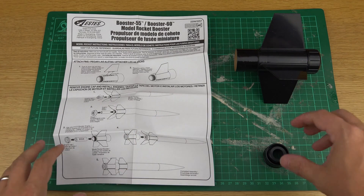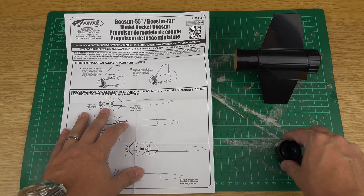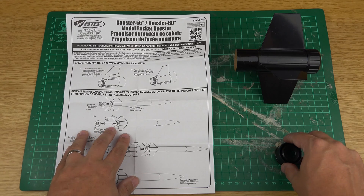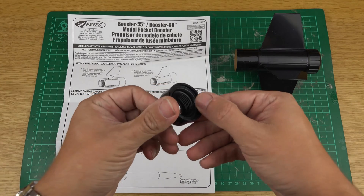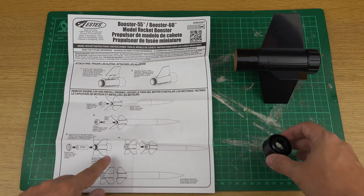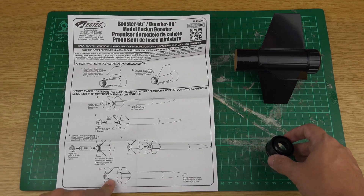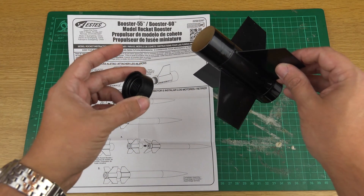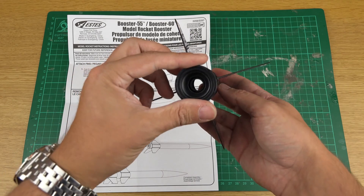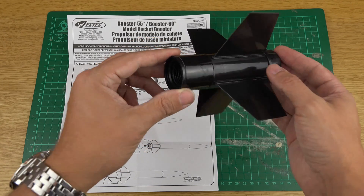The way it attaches: you take the standard engine retaining motor mount retainer off, then put in your sustainer motor — in this case a C6-5 — and replace the standard motor retainer on the rocket with the interstage coupler. After that you put the booster onto the bottom of the rocket for a completed assembly. It rests in the top there and channels the ejection from the D12-0 into your sustainer motor so it ignites reliably.